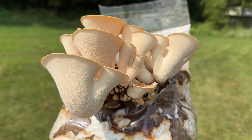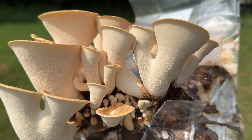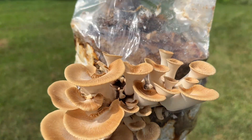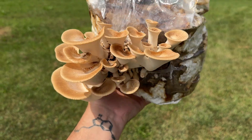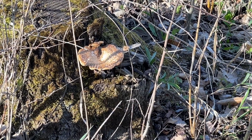The pheasant back mushroom is also known as the Dryad Saddle due to its saddle-like shape and the myth that woodland spirits might use it as a seat. It has a distinctive pattern on its cap that resembles the feathers of a pheasant, and they are among the first mushrooms to fruit in the spring.